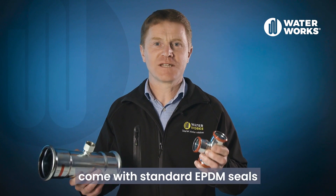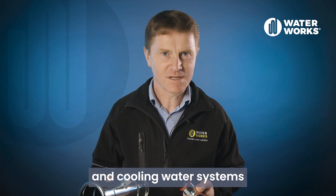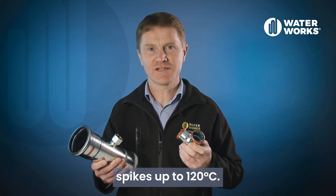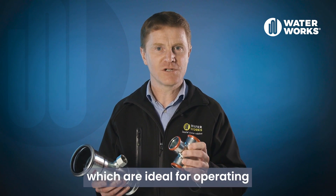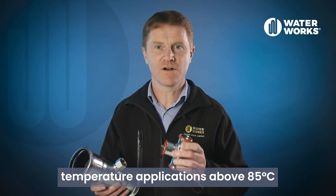The fittings come with standard EPDM seals which are ideal for use in heating and cooling water systems, but can handle temperature spikes up to 120 degrees C. You can also request the fittings with VITON seals, which are ideal for operating temperature applications above 85 degrees C.